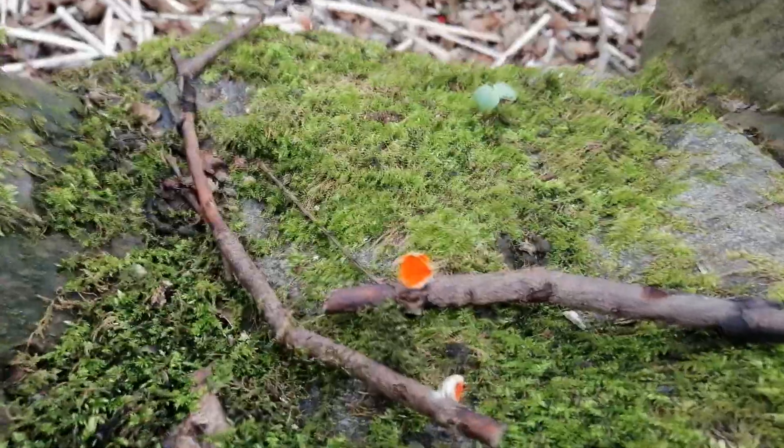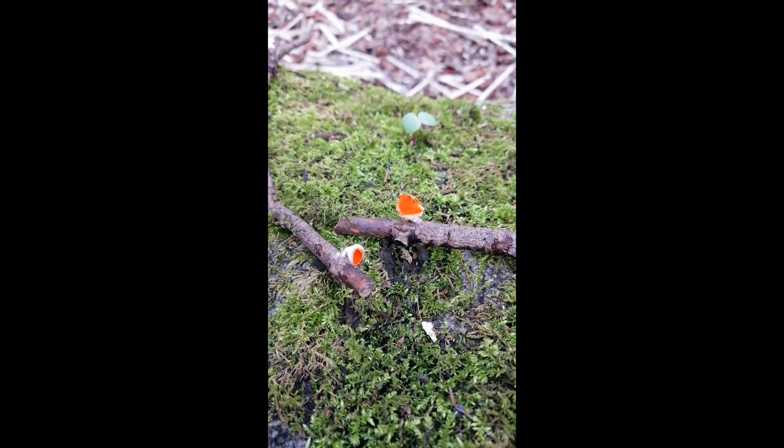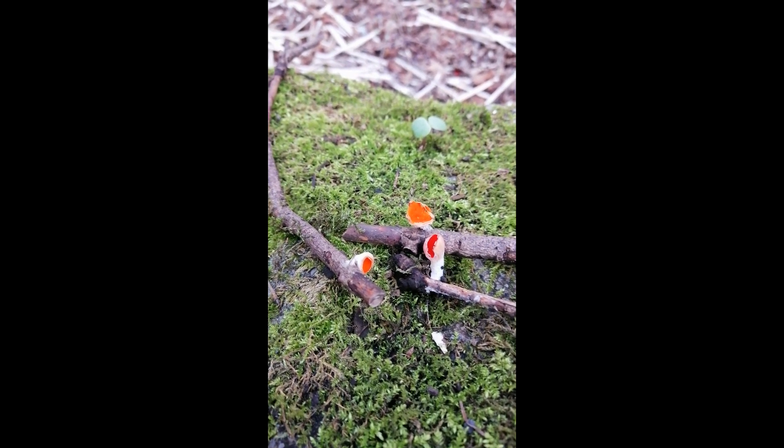Whoa, whoa - don't go anywhere, I've got a bit of an update for you. A Scarlet Elf Cup date - thank you - because I've just found an orange variant. Look at this! On my way out of the park. Look how orange they are. If I bring in this guy, you'll see the difference. Look at that - this is the much rarer version, I've never found one before.